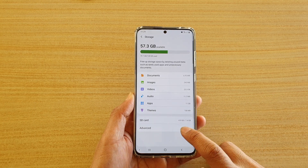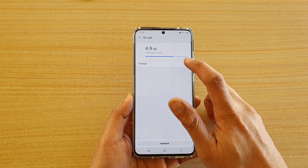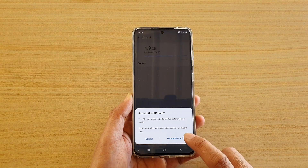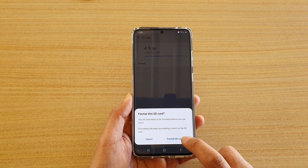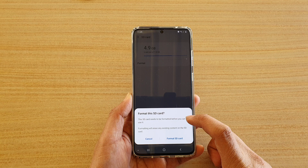Then go into advanced and tap on SD card. At the top, tap on format, and if you are ready you can tap on format SD card. It says that this SD card needs to be formatted before you can use it.